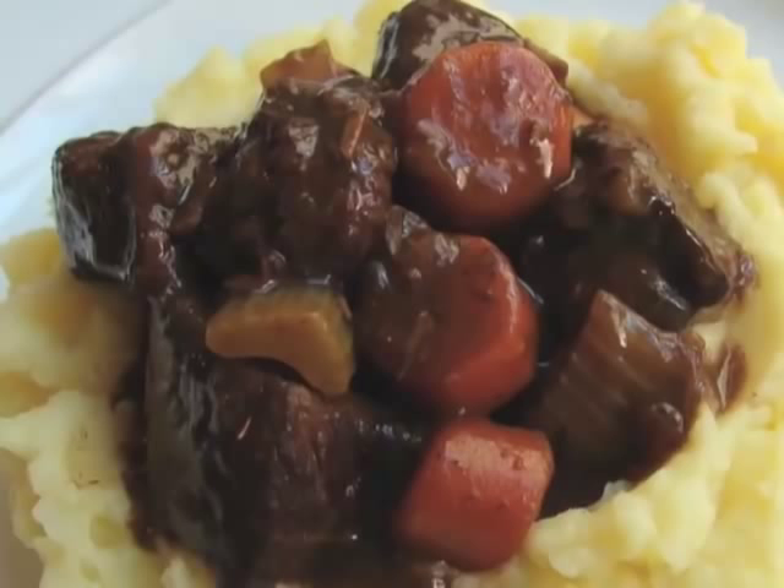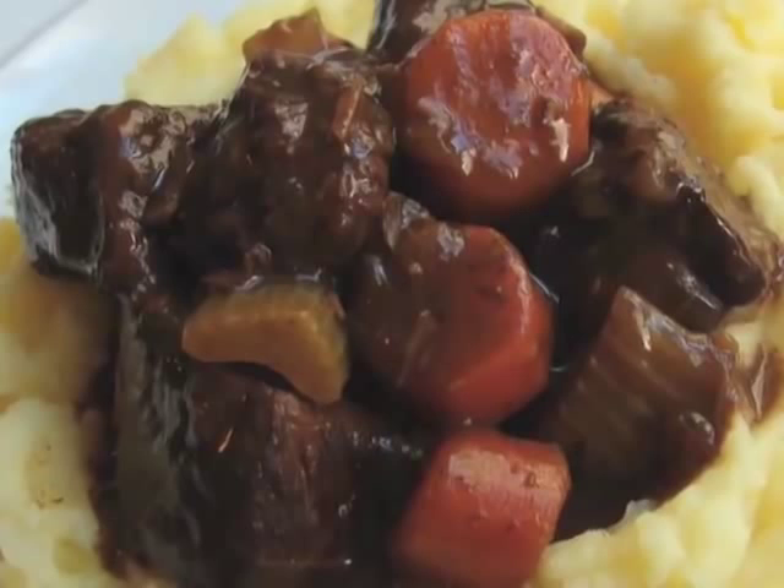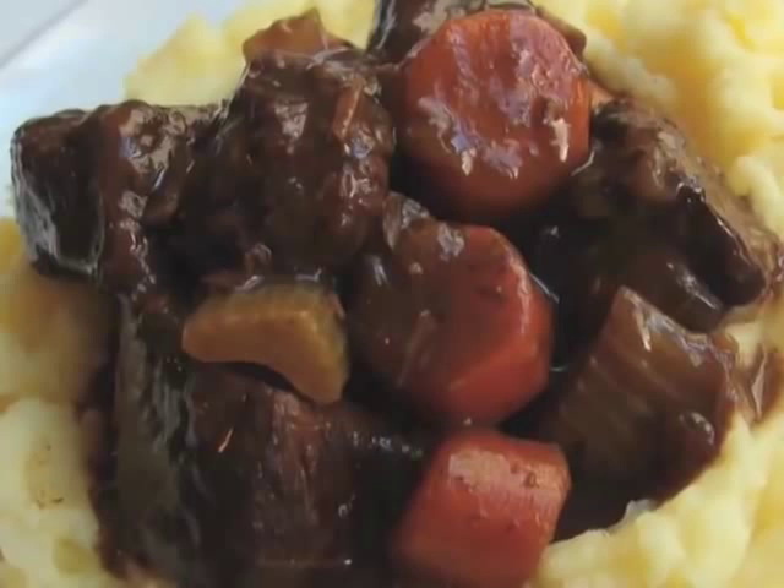Beef bourguignon, beef burgundy — this is a very old-school recipe, and this is a version of it called beef merlot, because there's more of a chance you'll make beef merlot than beef bourguignon. Give that a try, go to the site for all the ingredients, and as always, enjoy!